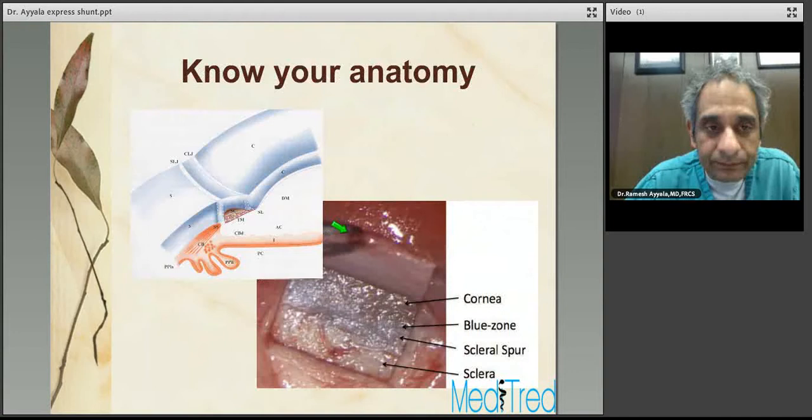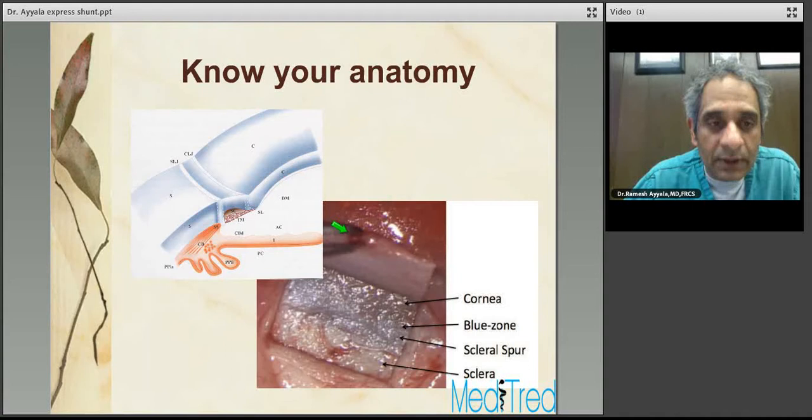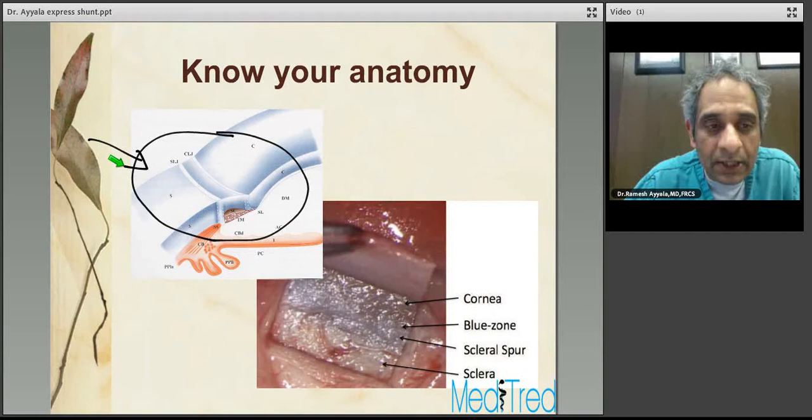Know your anatomy before you do any glaucoma surgery. In relation to Express, here is the relevant anatomy. As a surgeon looking down through the microscope, you can see the sclera, the scleral-limbal junction, the corneal-limbal junction, and the cornea. When you go past the scleral-limbal junction, which is where the scleral spur is, you will start looking into the blue zone.